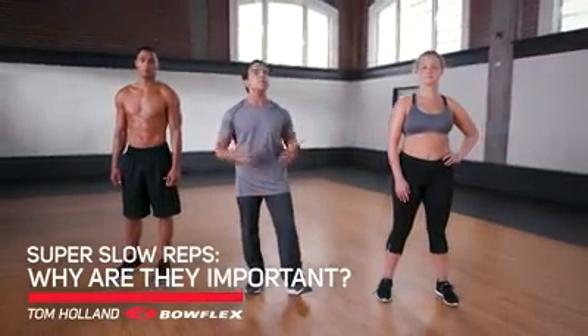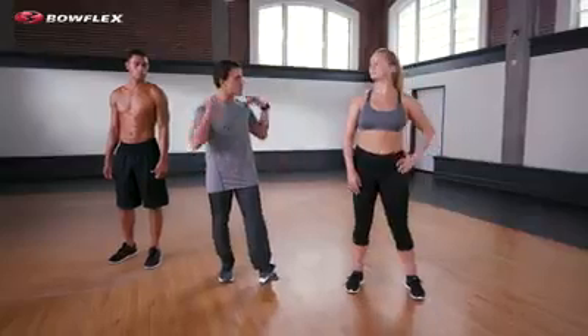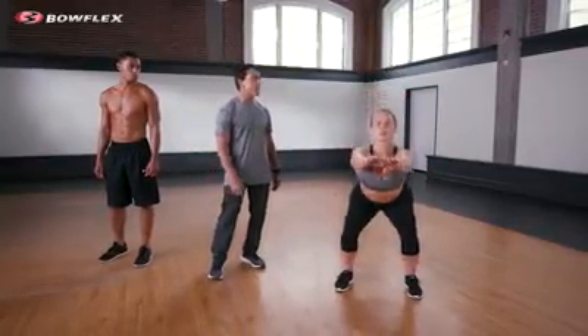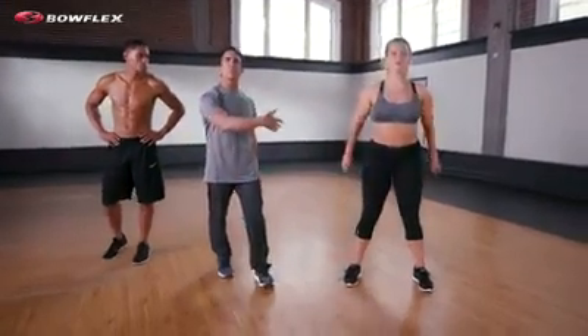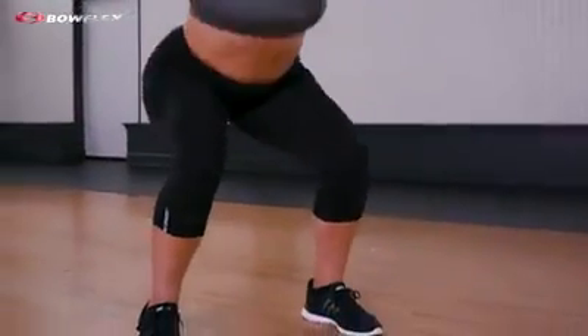Now, Bow's going to demonstrate a squat. She can do as many as she wants, as fast as she wants. Let's just show that — do some really quick repetitions with a squat, even faster. A lot of people try to do fast repetitions.